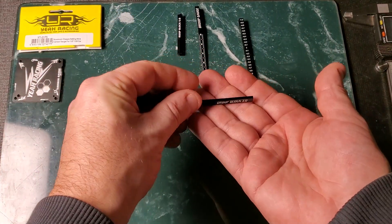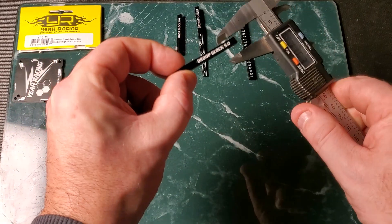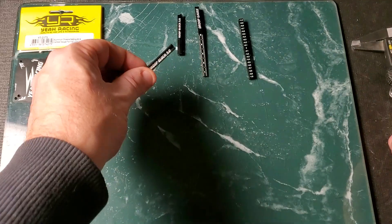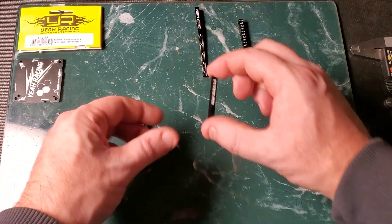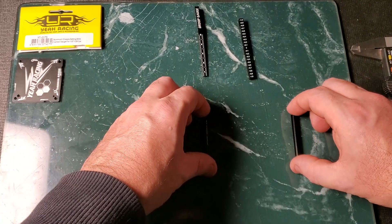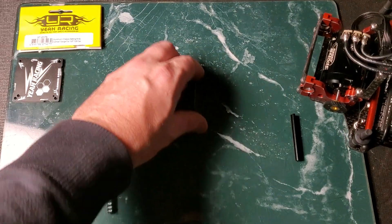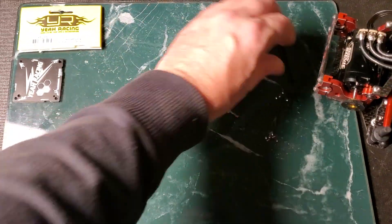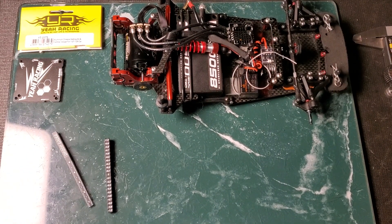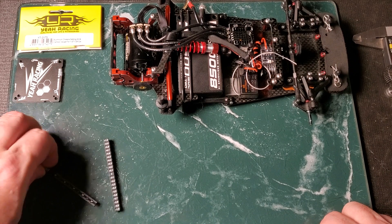The thing I was most interested in was the droop blocks. A typical 1/12th or 1/10th scale tuning system has a 10mm droop block; these are about 5mm — see, 4.97mm. You clean off your surface, place them, and I'm going to put my pan car on it to show you how it works. With the pan car set on them, it'll be five millimeters off the surface because they're 5mm blocks.